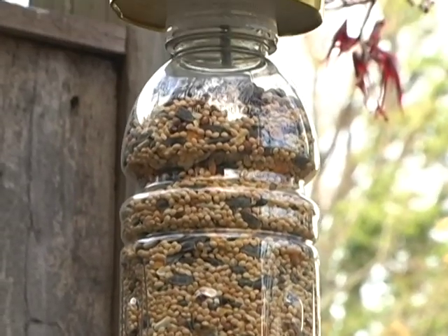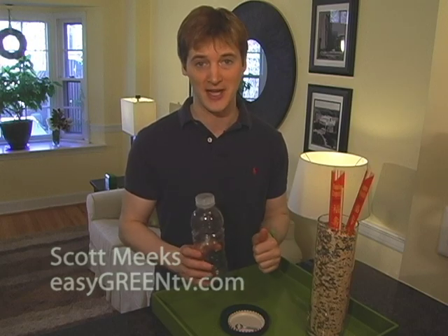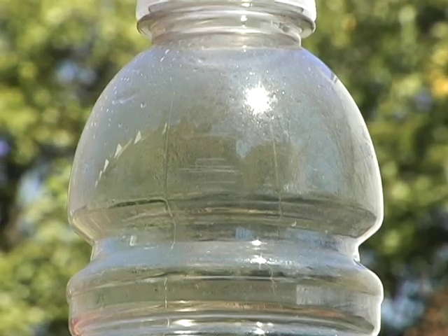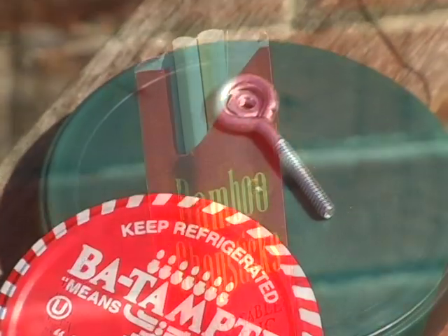I'm making an easy green bird feeder today, and I know this might look like just a bunch of stuff for the recycle bin, but it's actually everything you need for this completely upcycled project. Here's what you need: a sports drink or water bottle, two jar lids and an eye bolt, and a chopstick. You'll also want to grab your drill, a craft knife, and a glue gun.